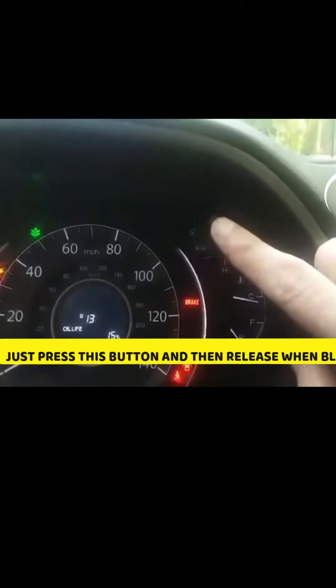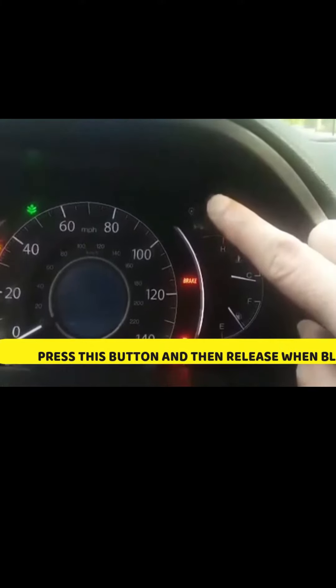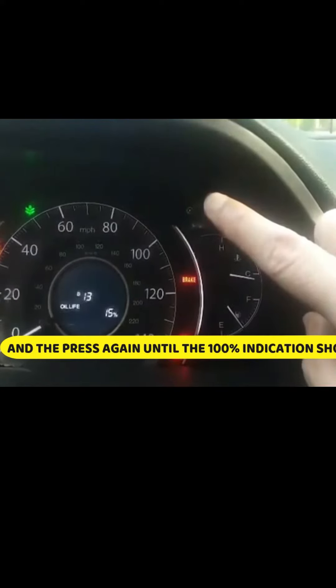We are going to hold this button for 14 to 15 seconds, then release when it is blinking. Then pause again. Now it is 100%.